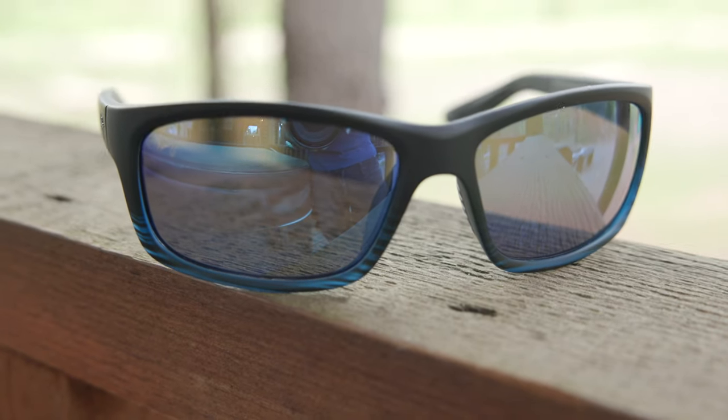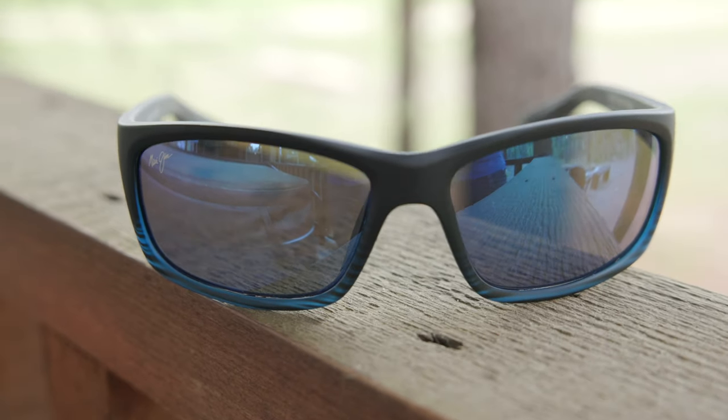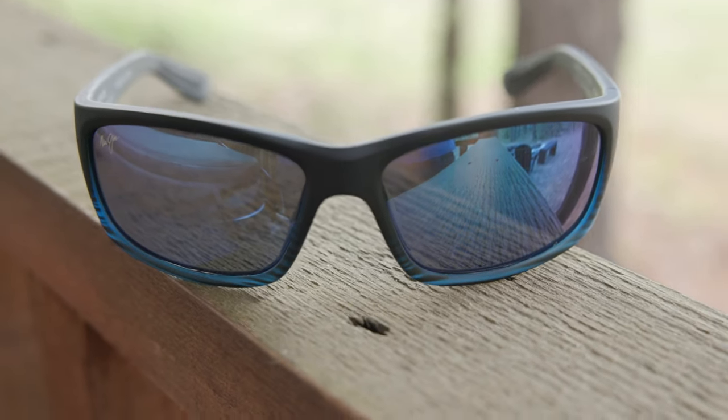Now, the exact colorway that I'm wearing in today's video has Maui Jim's matte translucent blue-black stripe frames, which look really, really nice. And then we have these absolutely beautiful Blue Hawaii lenses, which of course are polarized. These are made out of Maui Jim's super thin glass material, which is extremely clear — the clearest lenses that Maui Jim does sell. They do come in at a slightly heavier weight than other Maui Jim lenses, but these frames are still very lightweight because they are made out of a nylon material.